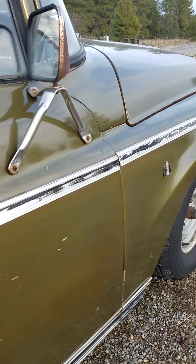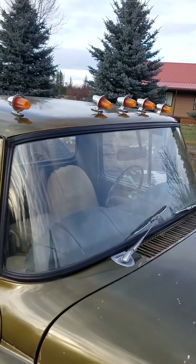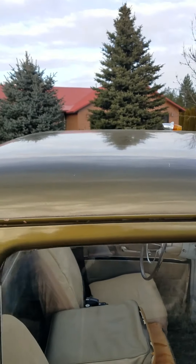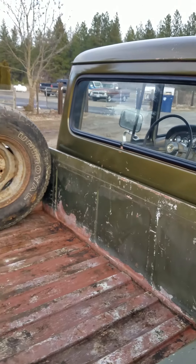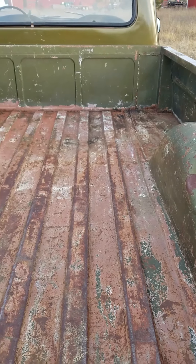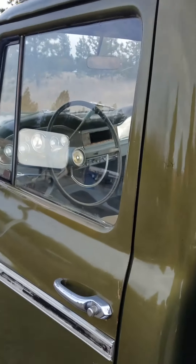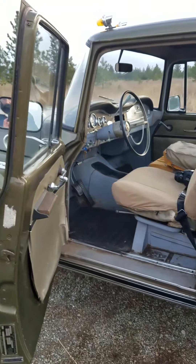It's a very nice, straight, rust-free truck. It has factory International running lights and clearance lights on the roof — those are original. All the glass is in excellent shape with no fogging or hazing and no chips in any of it. It was primarily used as a farm truck on the property, not heavily used, just moving stuff around.